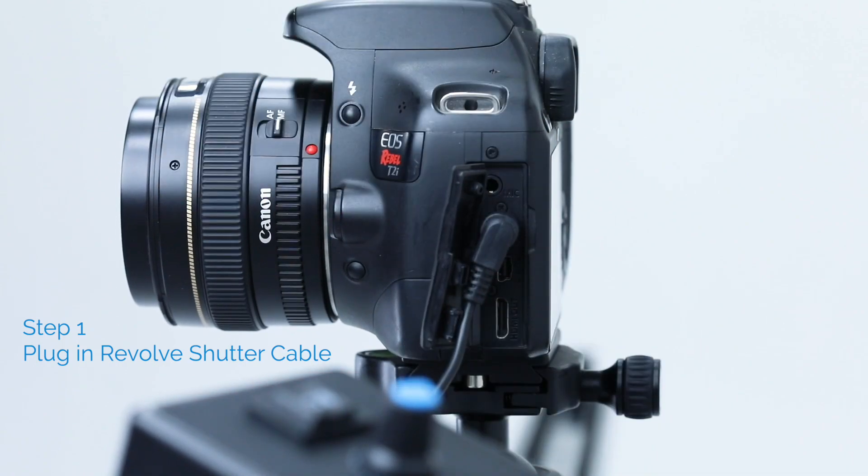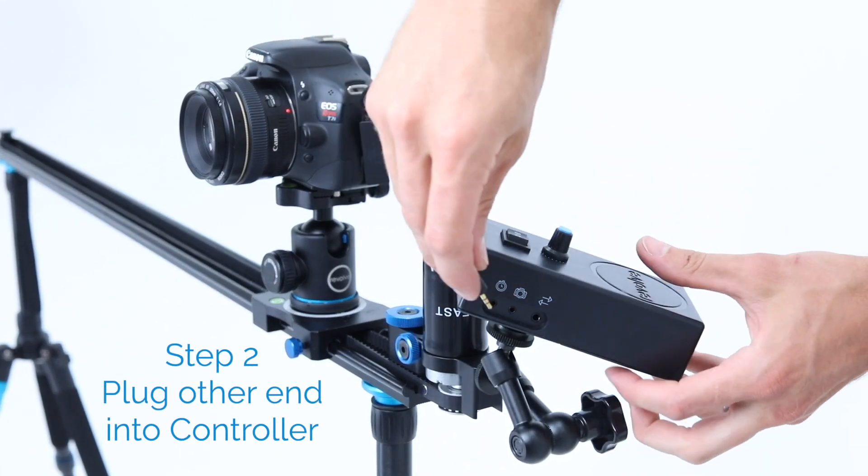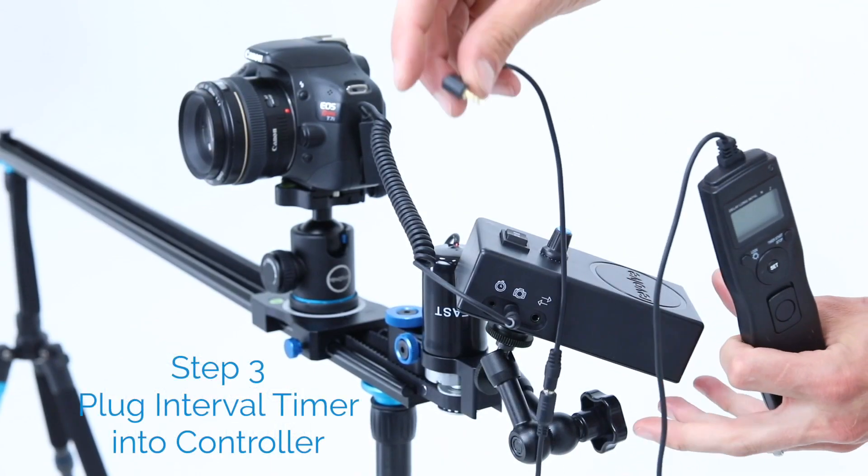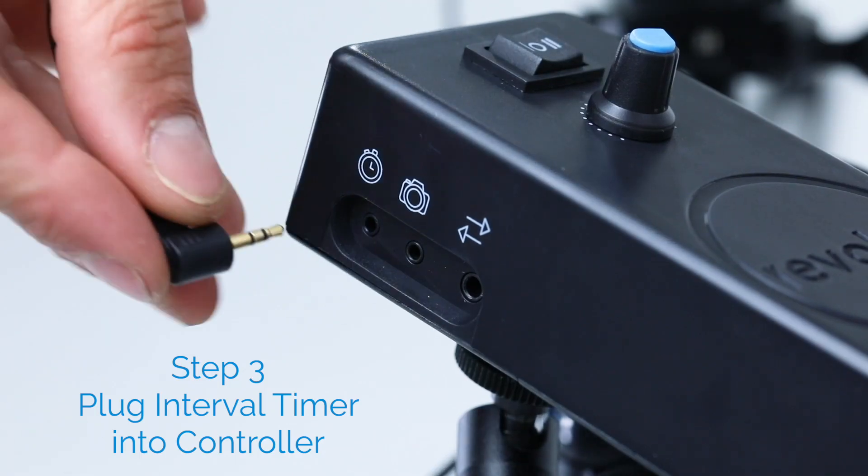Plug in the Revolve shutter cable and run the other end to the camera port on the RAM controller. Then plug the interval timer into the timer port on your RAM controller.